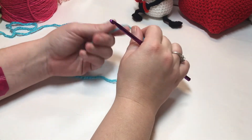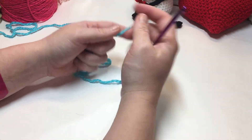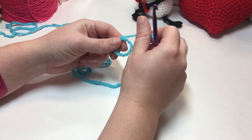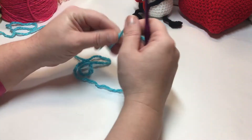Hi everybody, welcome back to our 2018 crochet along. Today's square is number 31 called the Web Flower. To begin, you can chain six and join into your first chain with a slip stitch to make a ring, or you can do a magic circle. I'm going to do the magic circle.